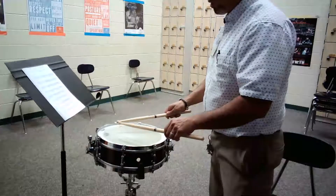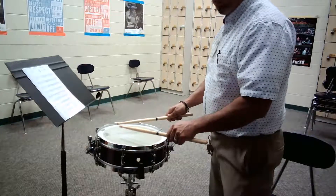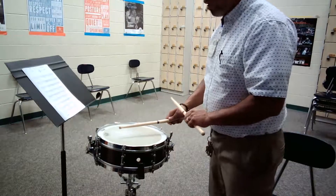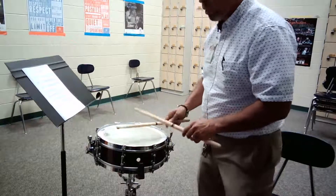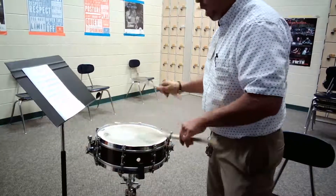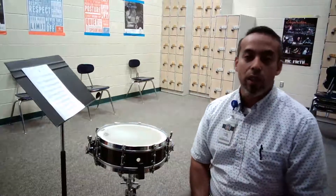Measure 31 has this rhythm again — one-ta, ta-tu, te-ta, ta-te. And when you get to measure 30, you're probably going to want to start a little bit softer so that way you can exaggerate the crescendo into the 17 stroke roll. It's okay to pop the end of that roll with an accent as long as it's not too loud or too obnoxious.